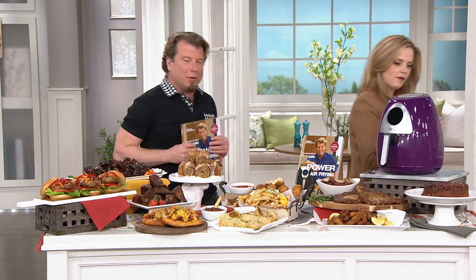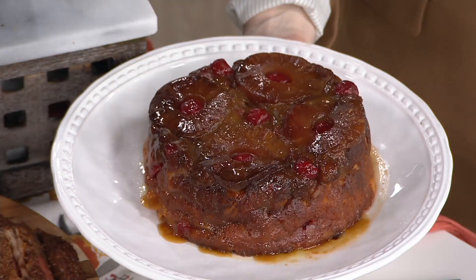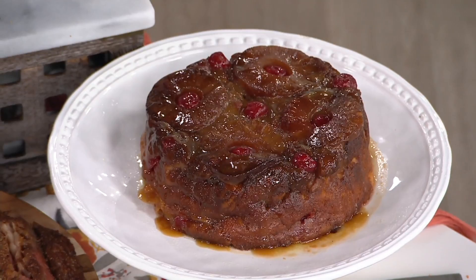Look at that shot — so delicious. F12685, it's the Power Air Frying Cookbook by Eric Thies. If you have the air fryer — any air fryer — you can use this cookbook. It's a great way if you're thinking, 'I love it, but I just don't know what to do next.' It's all in here. If you leave it out on your counter, you will use it every day. You're going to have a great time air frying. $19.96.